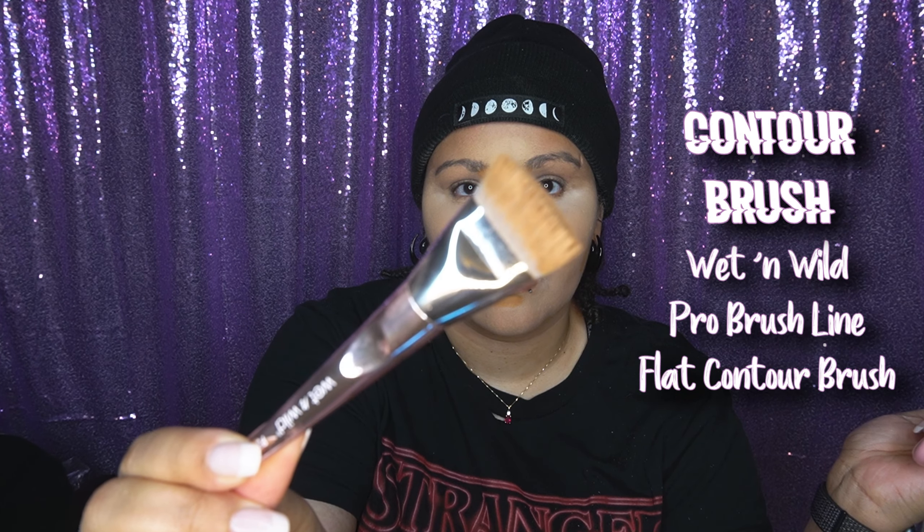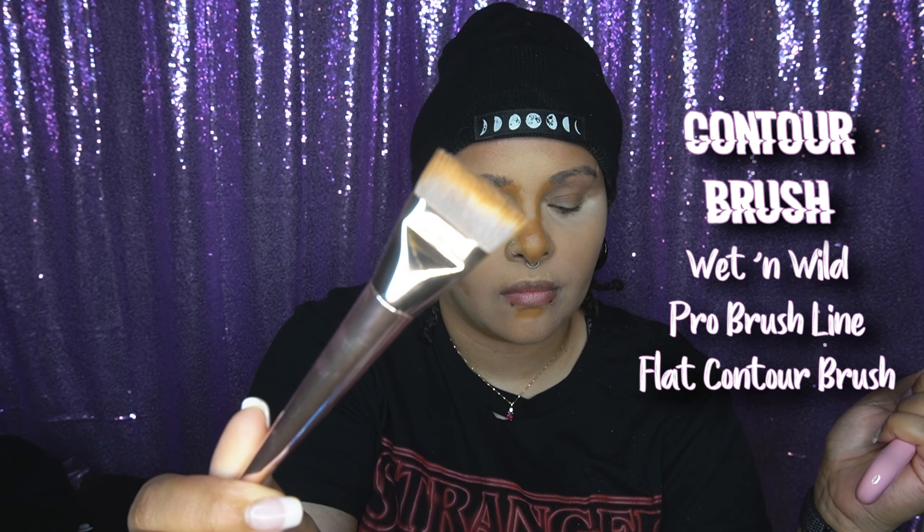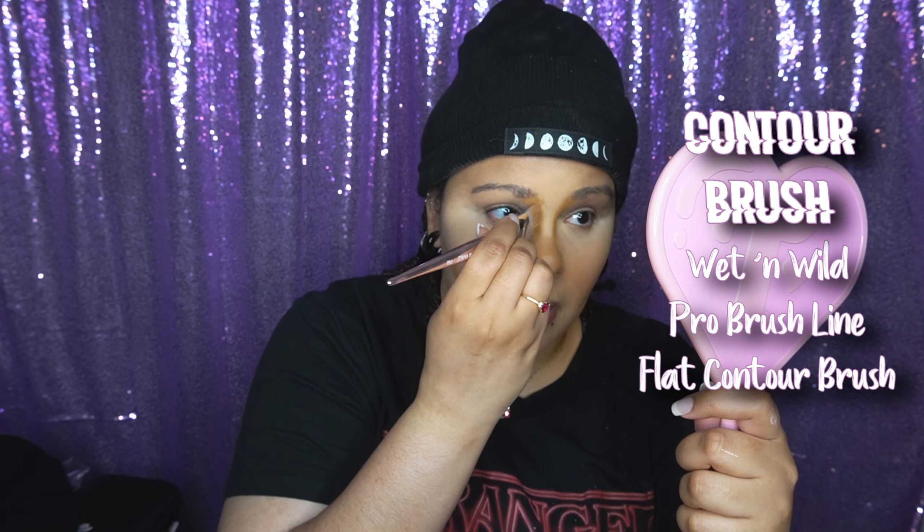Contouring is the one thing I just started getting into. I've been trying for years to contour, but I didn't actually start doing it for years because I was scared — it's hard. If you don't get the right shade, you're wasting makeup and stuff like that. It's a whole lot. Just blend it out.